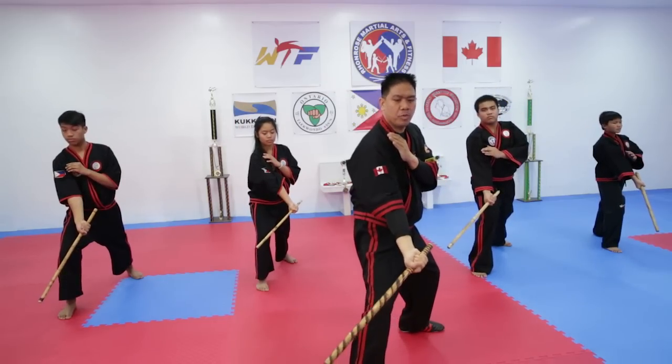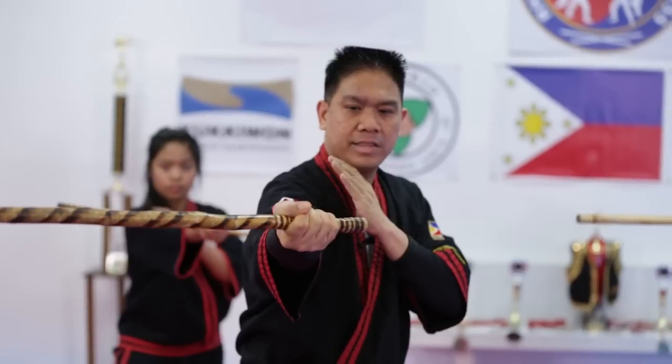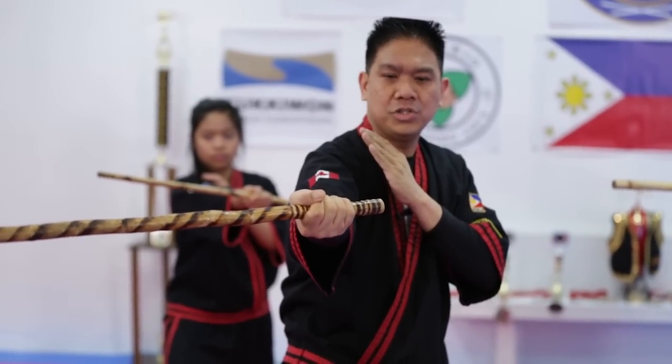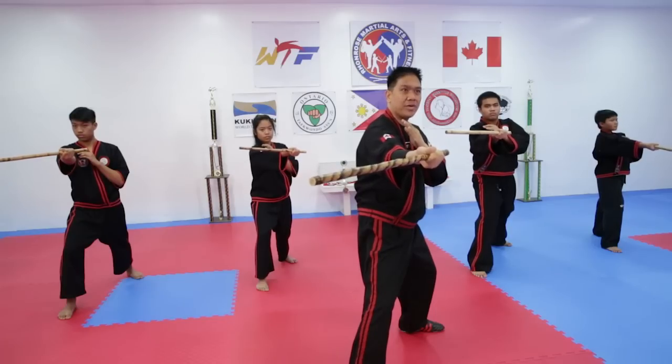This is to the opponent's left knee. And this is to the opponent's left shoulder. As you notice, my left hand is always here to parry and to guard or block.